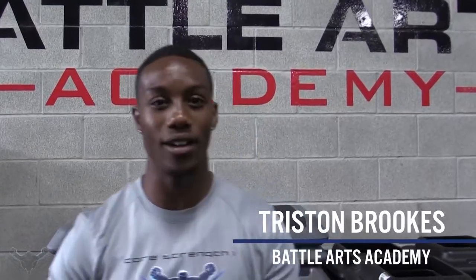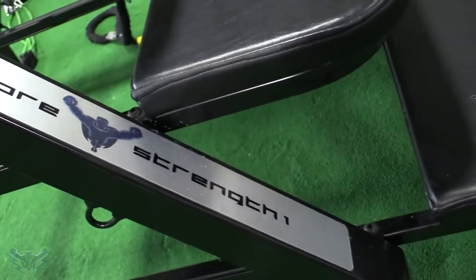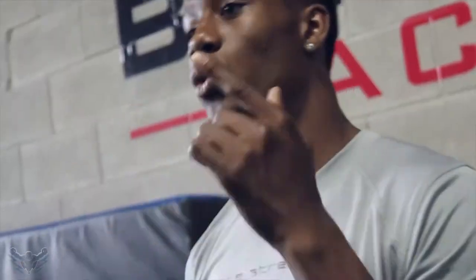Hey guys, this is Tristan Brooks from Battle Arts Academy. Nice to see you guys again. I'm here working with Core Strength 1, very happy to be here with Ricky Lindell and his family. We're ready to get this work going. Check out our videos, see our blogs, and we'll see you soon.